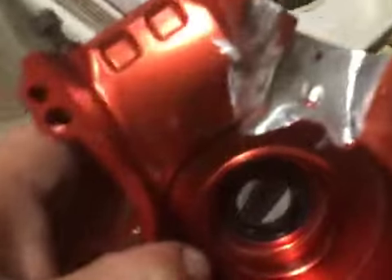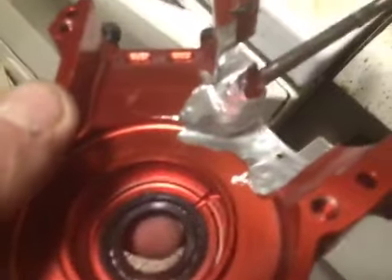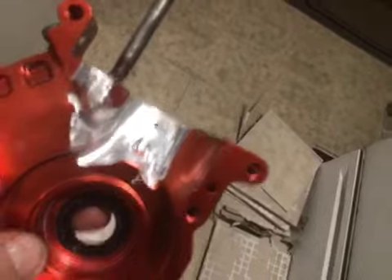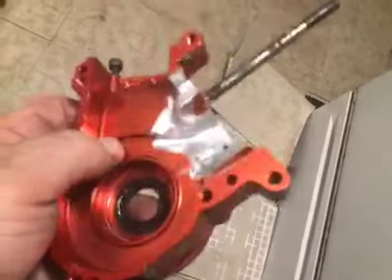I had never done any work into the case before. It made incredible power with just some porting and a piston mod. But I decided, you know what, I don't have a lot into it — I got it in on a trade — so I'm going to really go for it this time and see what exactly is there for maximum potential.